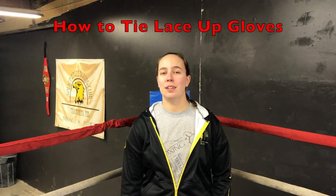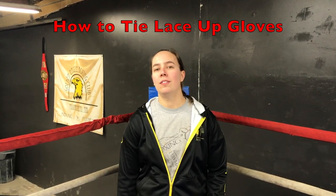Hey guys, this is Jordan from Golden Eagle Boxing Club and today we are going to be doing a video on how to put on lace-up boxing gloves. I'll be giving you a close-up look on how to tie a knot so they don't come untied when you're punching a bag. This is a great option for anybody who's looking to use lace-up boxing gloves and not use tape all the time.